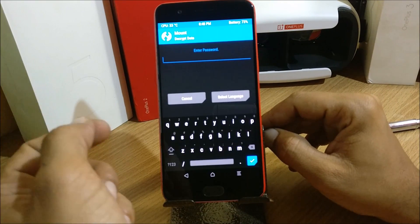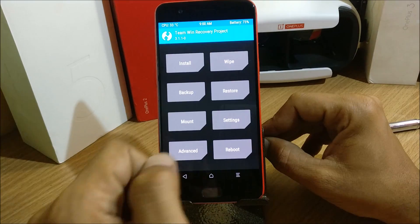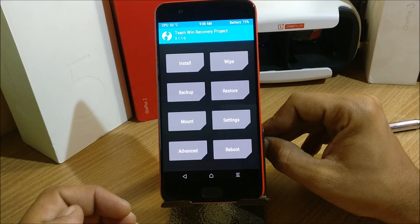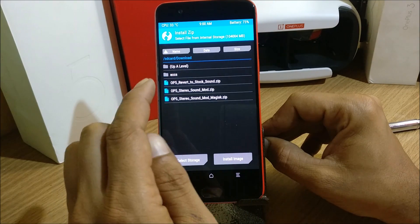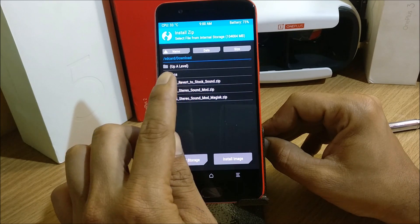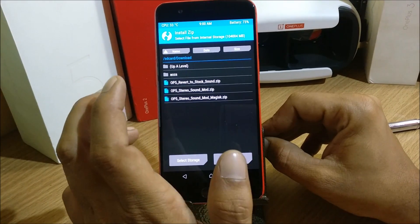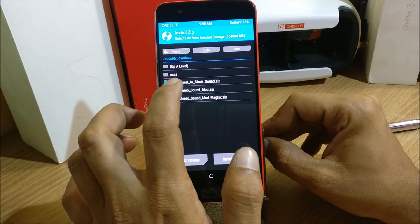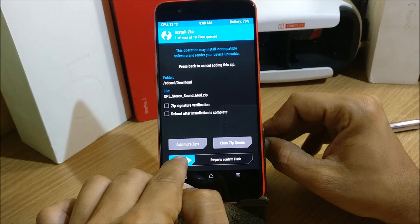Once your device boots to TWRP recovery, if you've set any password you can use the default password. Go to Install and locate the zip files you downloaded from the thread. This is the file I'll be flashing now, and after that I'll show the revert zip. In this video I won't be showing how to revert back, but this is the zip file you need to use to revert back. I'll just flash this file first.